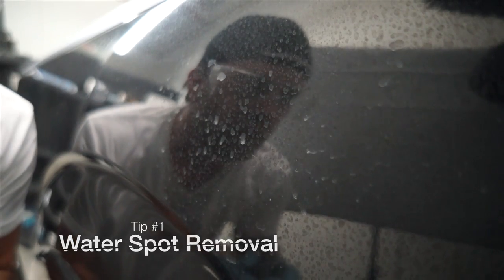Do you hate water spots? Me too. Water spots are really bad for your car because they leave mineral deposits on your paint, and they can eat away at your paint and cause oxidation and screw up your whole paint job.